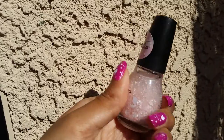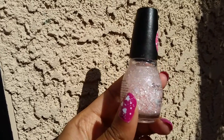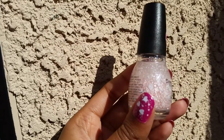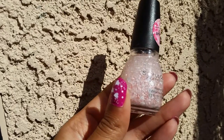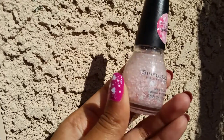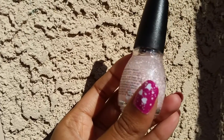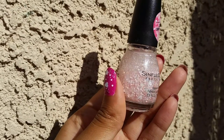Over it I used this Sinful Colors glitter — this is their Love Sprinkles glitter. I got this last Valentine's Day but didn't wear it then, so I told myself I'd wear it this year and I did. It's just a clear base with a pale matte pink hex glitter in various sizes, and it also has white matte heart glitters.